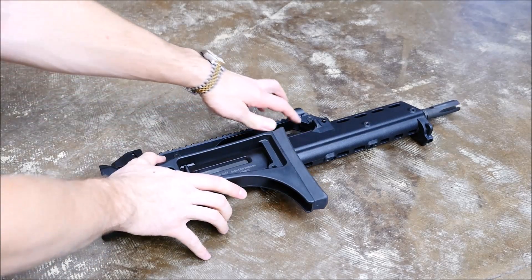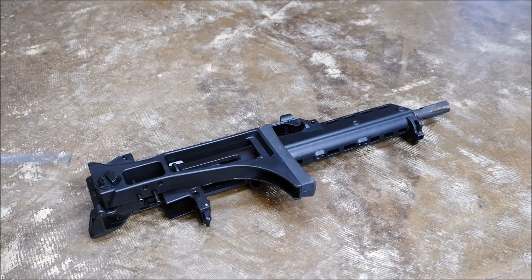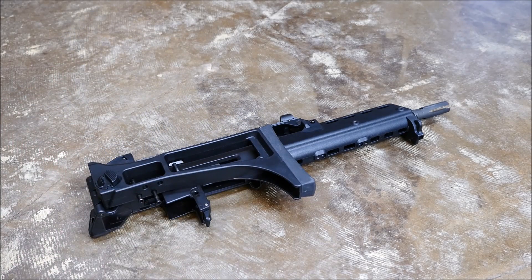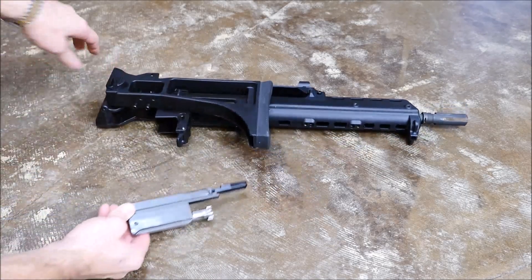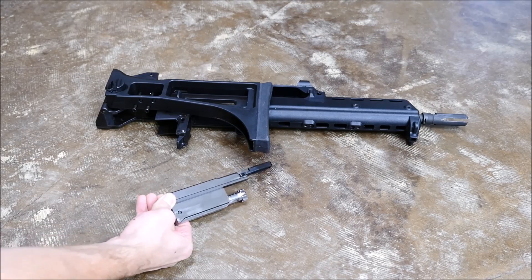Now there is a plate on the rear that actually retains the bolt group. Push it in and pull it out — that has your recoil spring and buffer. Then you're free to remove the bolt and carrier all the way out of the rear. It slides really nicely, like butter, right from the rear of the rifle.